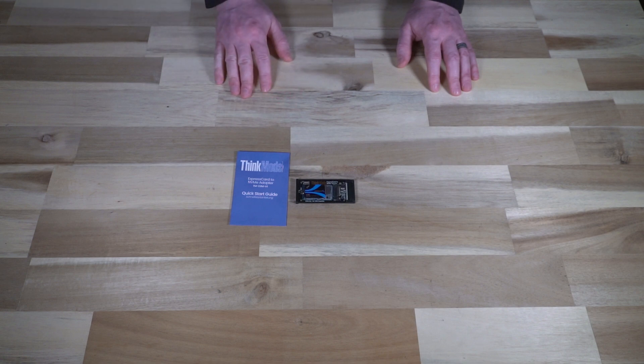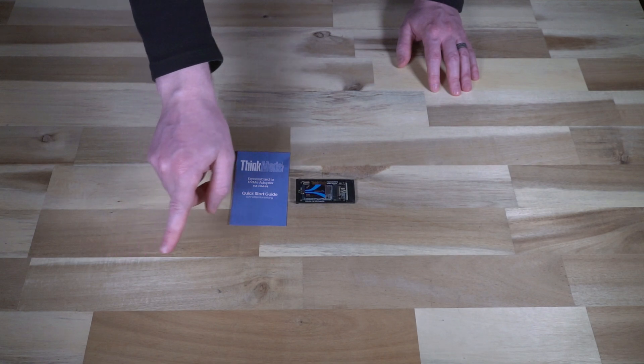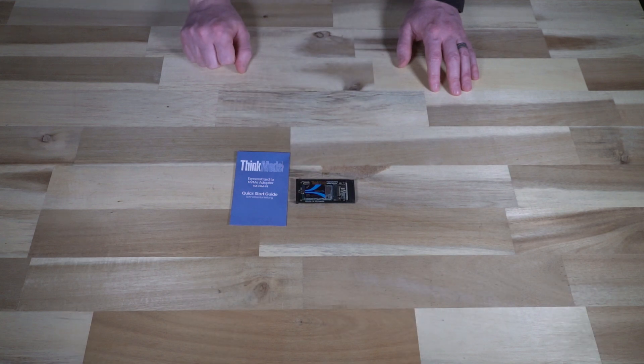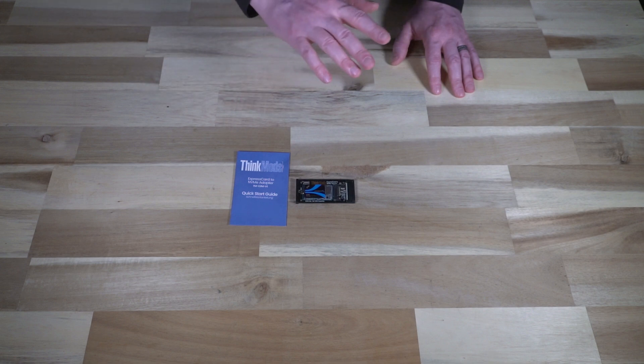I want to thank ThinkMods for including the extras in the box, like the prototype boards. If you're looking to get one of these, I will leave a link in the description below where you can order your own. If you enjoy this sort of content and would like to see more, please like the video, share, subscribe, and hit that notification bell so the next time I feature something crazy and cool from ThinkMods or any other company doing something really neat, you will be the first to know. Thank you so much and I will see you next time.